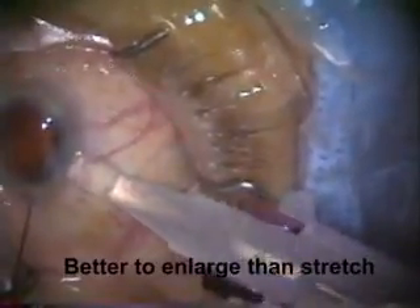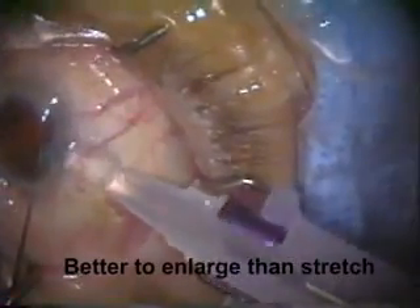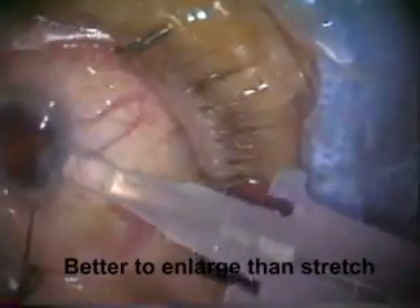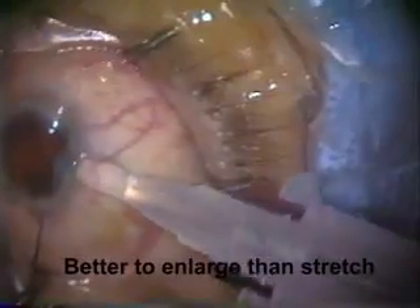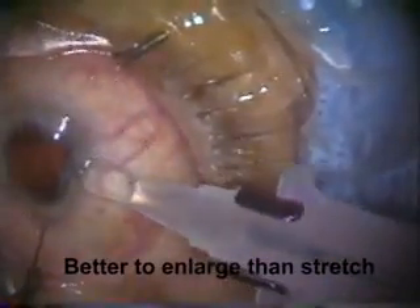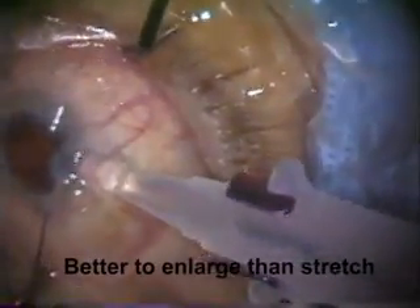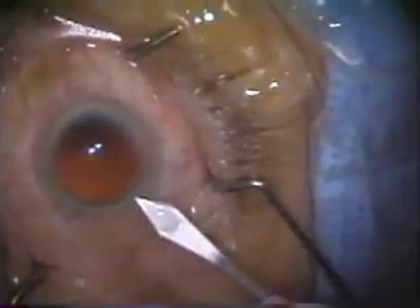Don't stretch the wound. It's much better to make the wound bigger with a knife than it is to stretch a small wound, as I'm doing here. I kept trying and trying and stretching, risking tearing Descemet's. And finally I did the right thing — I gave up on the stretch and simply made the incision bigger. This makes the incision far more likely to seal.